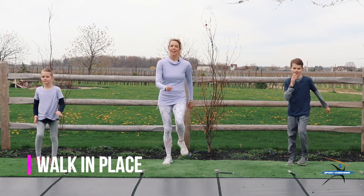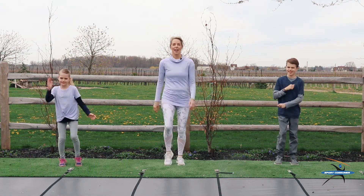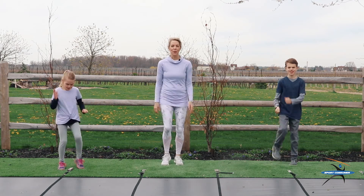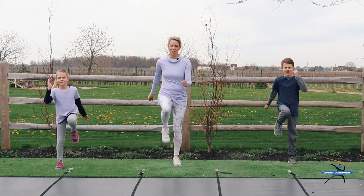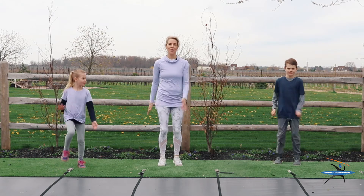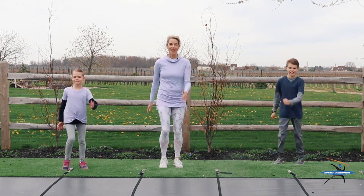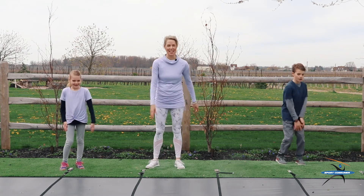Let's just walk in place now. I'm going to do this 20 times, and lift your knees up a little bit higher as you go. Here we go. 1, 2, 3, 4, 5, 6, 7, 8, 9, 10, 11, 12, 13, 14, 15, 16, 17, 18, 19, 20. You did it. Great job.